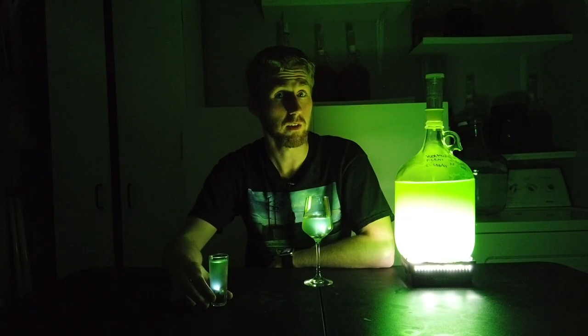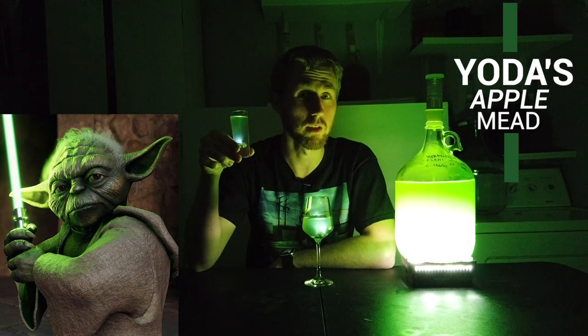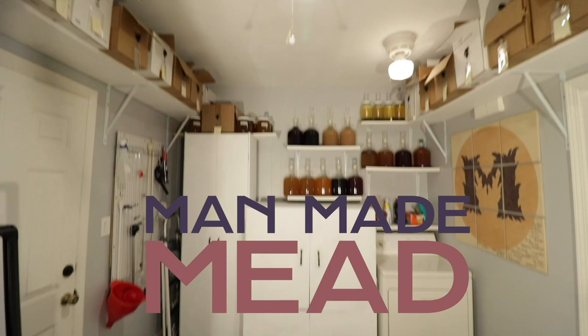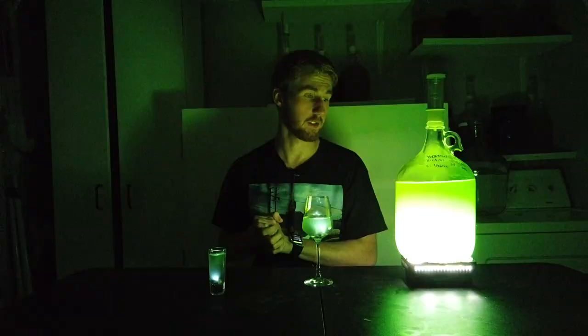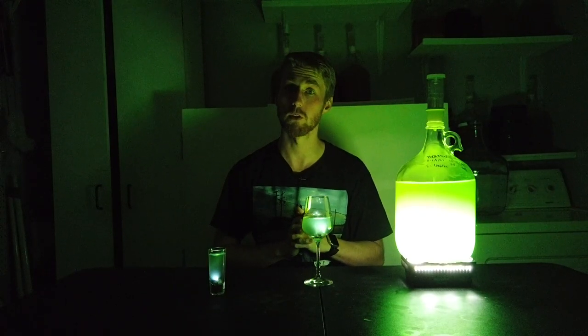Have you ever wanted to make a Star Wars mead that looks like Yoda's lightsaber? Well, I have just the mead for you. Let's get started. In today's video, I want to show you how to make this. This is Yoda's mead — you'll notice it's looking like a lightsaber because it's supposed to.